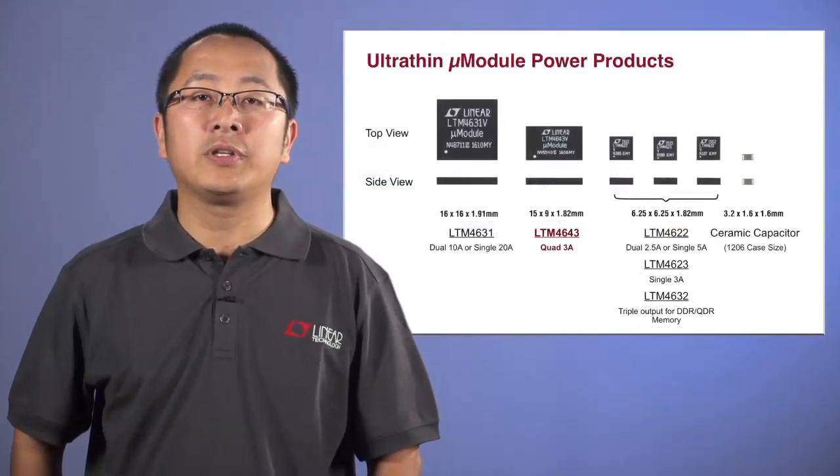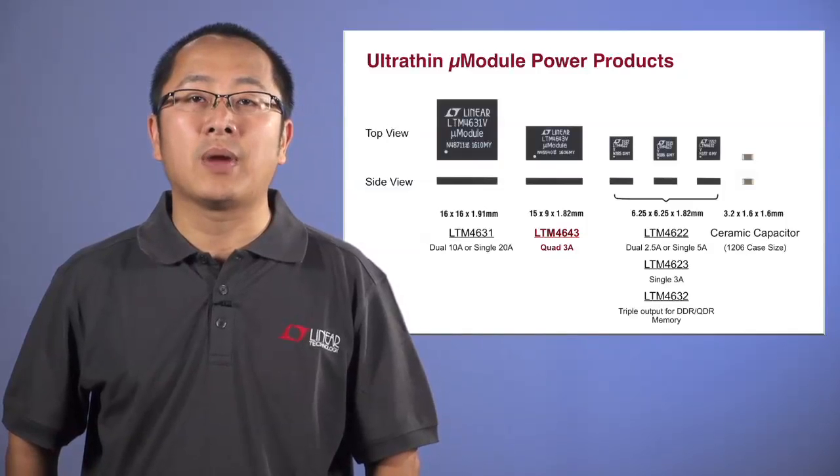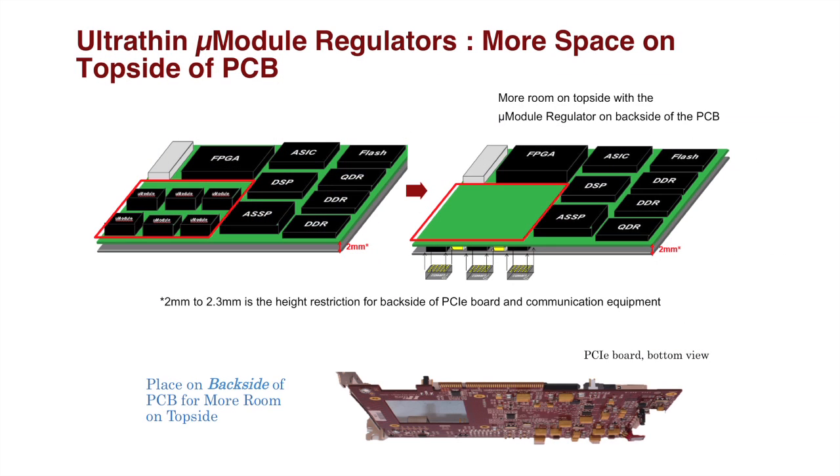The LTM 4643 and the rest of the UltraSLiM micro module regulators benefit system designs in several ways. One benefit is that the UltraSLiM package allows for the placement of regulator circuits in previously unused board areas. Some applications such as PCIe boards, rack-mounted communication products, or RIDs have board-to-board distance and component height restrictions. Many PCIe boards, for example, do not allow a component height above 2.3 mm on the backside of the PCB.